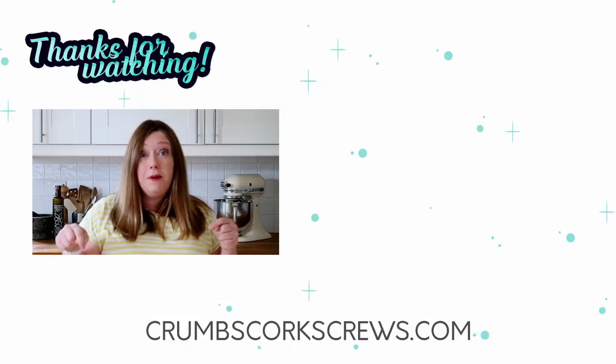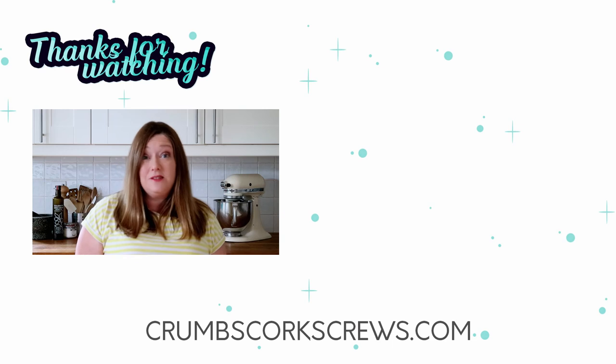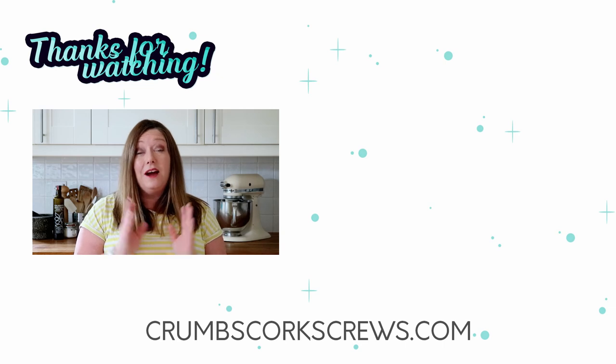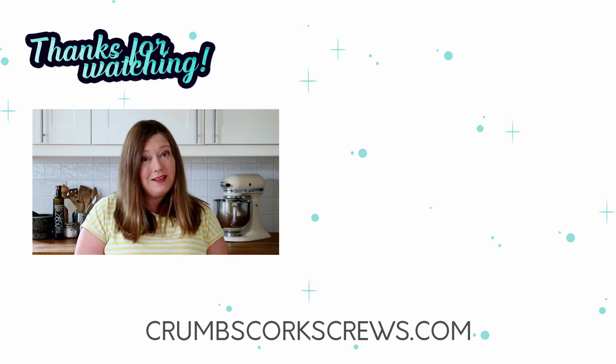But before you go over to the blog to check out those cheesecake recipes, don't forget — if you have liked the video, please give it a thumbs up, and maybe hit the subscribe button and the little bell, and next time I go live or post a new video, YouTube will ping you a notification. And don't forget, if you want to drop me a comment below to let me know if you liked the recipe, or anything you'd like me to have a go at on the channel, please do let me know — it's really good to hear from you guys. As always, wherever you are in the world, I hope that you are safe and well. I look forward to seeing you again soon. Thanks for watching. Bye for now.